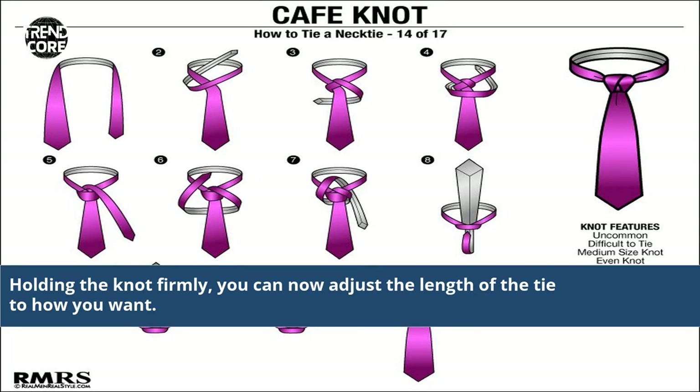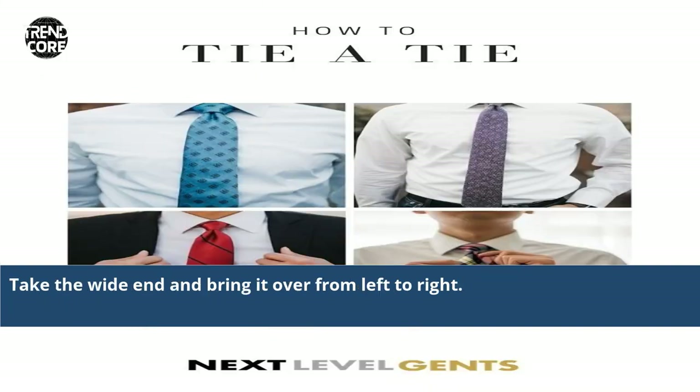Holding the knot firmly, you can now adjust the length of the tie to how you want. Then take the white end and bring it over from left to right.